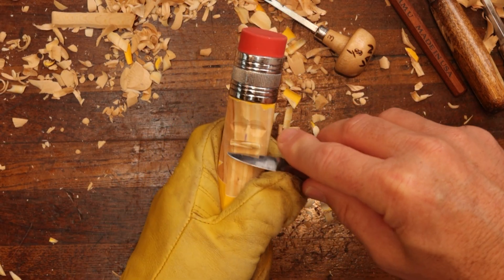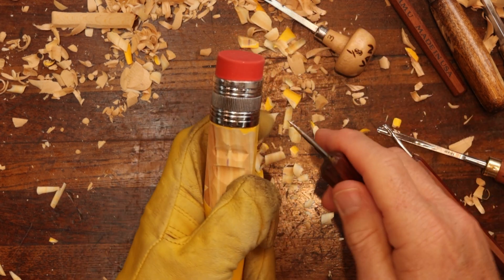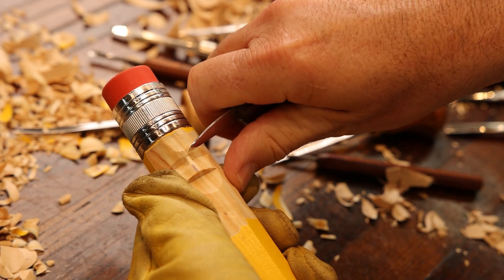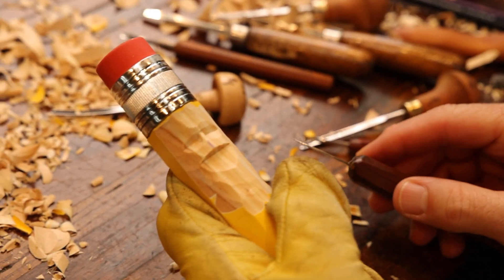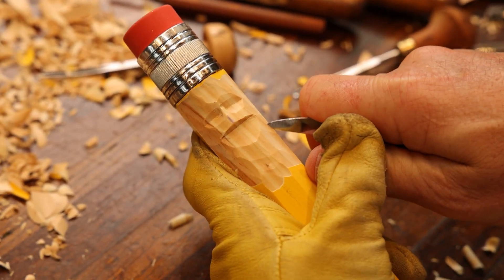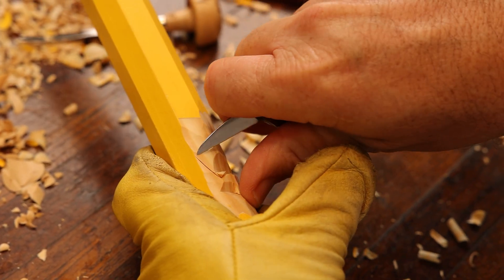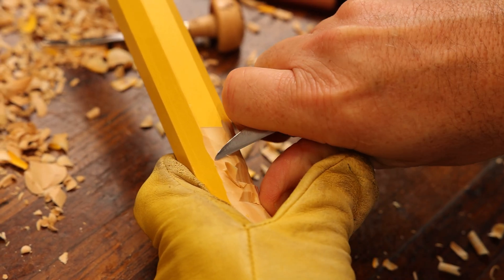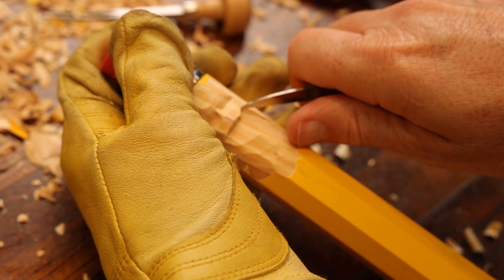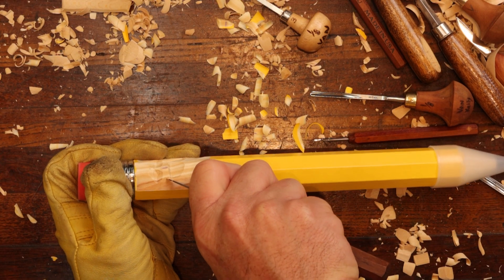I'm going to try to come in here and make this nose stand out a little bit. Now we're going to put our stop cuts for the smile lines. Whether you have a mustache or whatever you're doing, you've got to have your planes. And beware — this grain can give away, like on any grain, but especially with this type of wood here. It's very pithy in places, so do watch that.